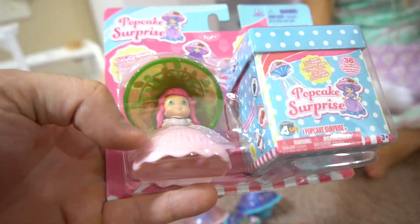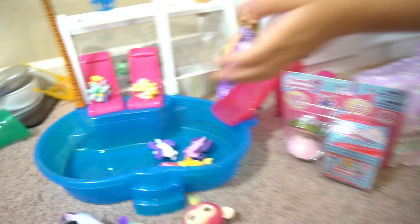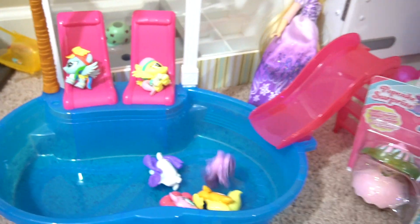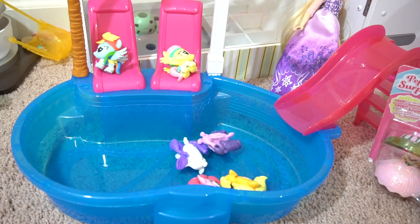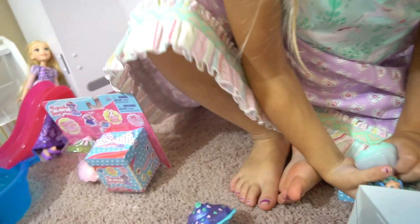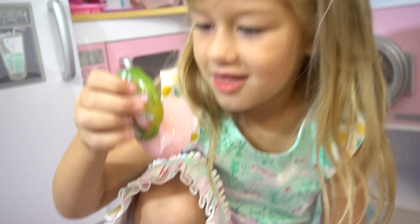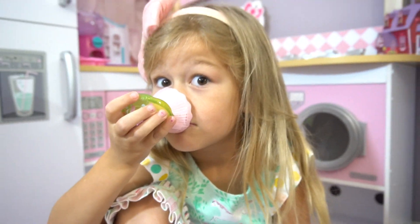Since they're mer-ponies, they can go swimming! Or they can go sliding - that's right, they can go sliding. Okay, who's in that one? I've got this pink and green one.